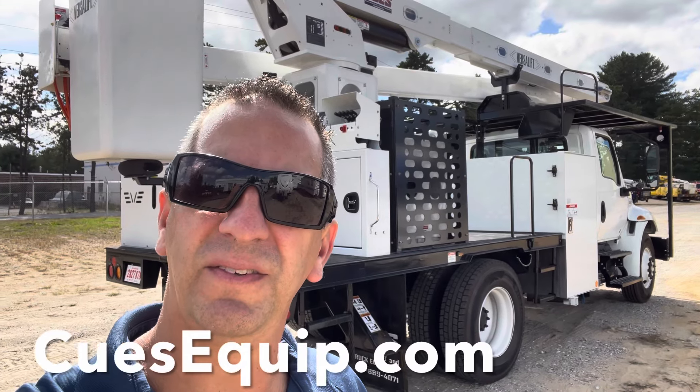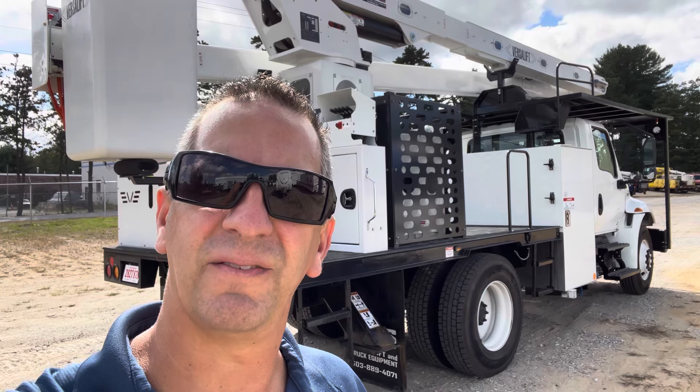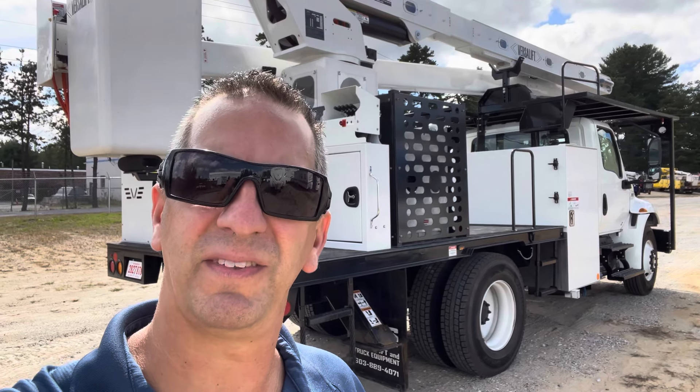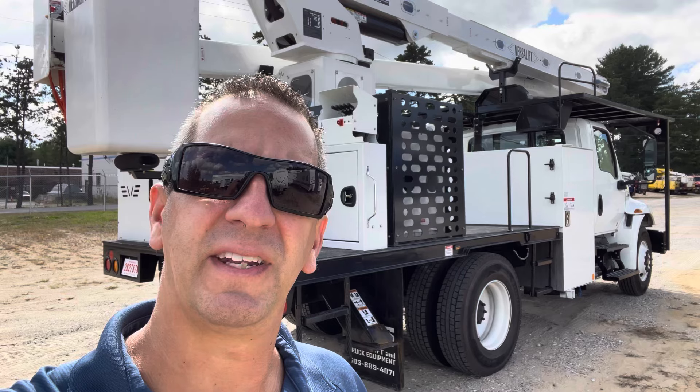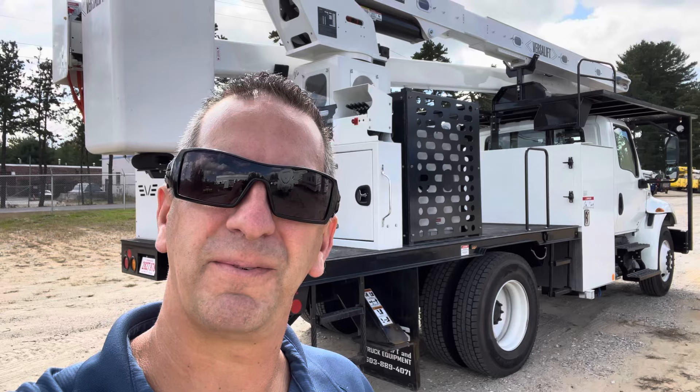Hey guys, what's going on? I'm Tony over at Q's. In this video, I'm going to go over the basic setup and operation of a Bristol VO270 rear mount. This one happens to be on an international chassis, and we're going to walk you through the steps on setting it up and show you a basic operation.